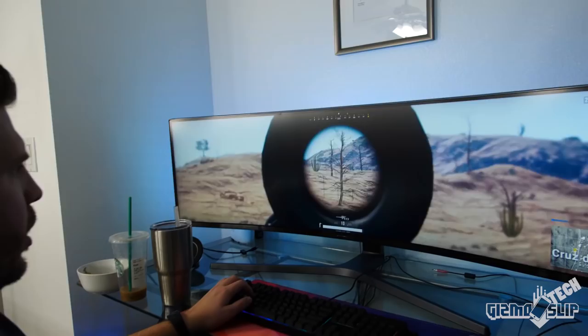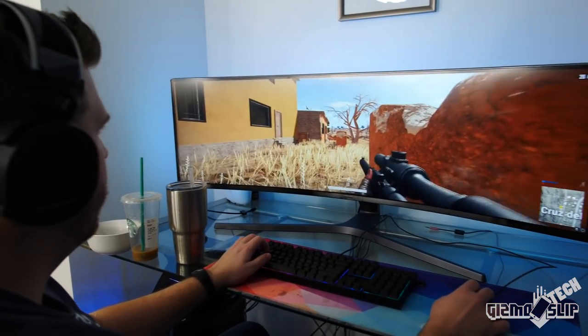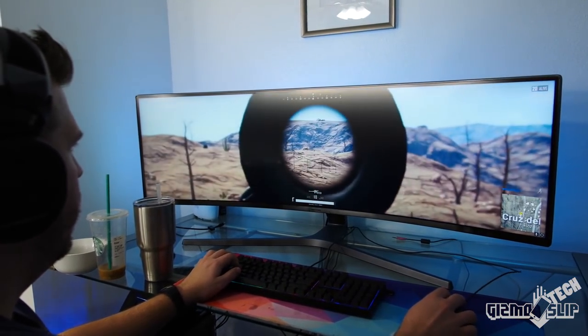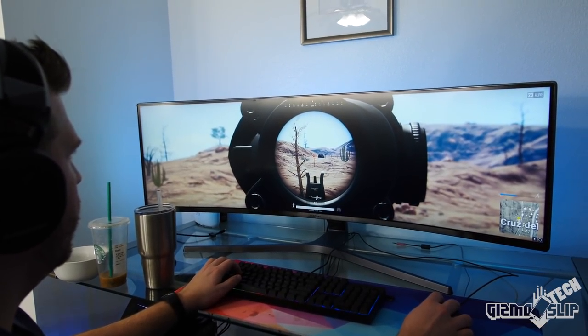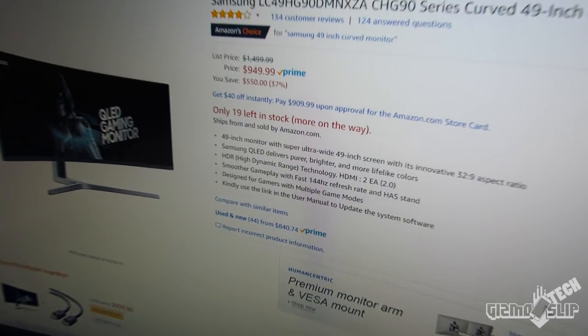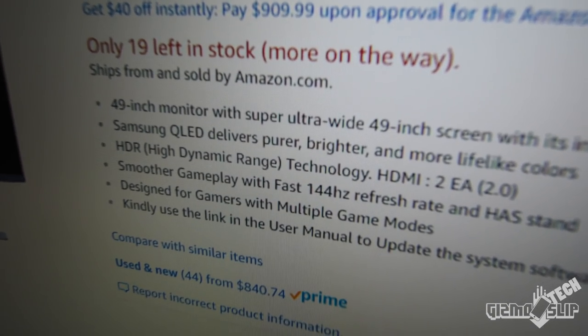Even then I'm not getting consistent 144 FPS in many modern titles. Despite the ultra-high resolution, this monitor is huge at 49 inches, and because you're going to be sitting so close to it, it's actually easier to see the individual pixels than you would expect.